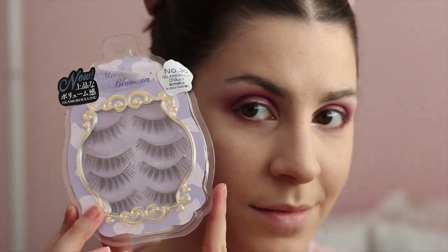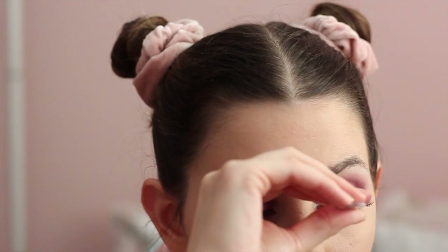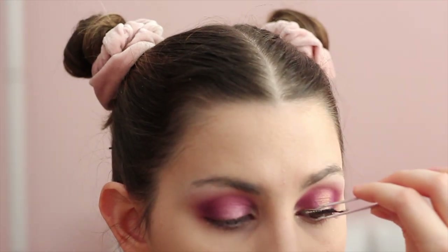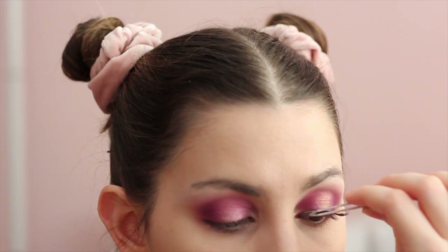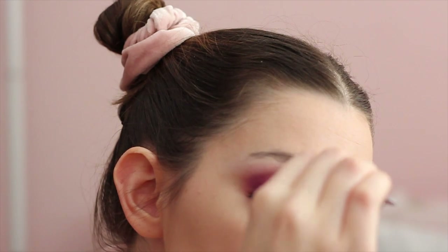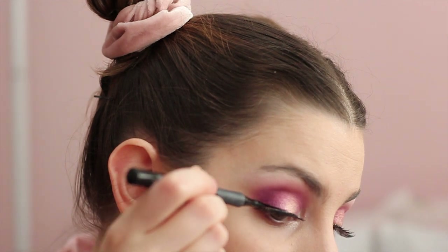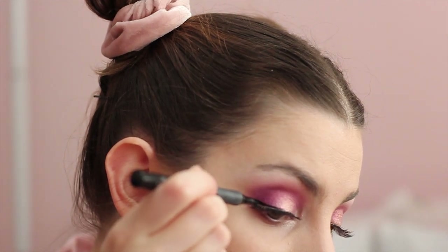Then we're going to apply some falsies. I got these from Miniso — the brand is Miche Bloomin' and the style is number 30 Glamorous Dolly. I use these for all my princess cosplays, they're really good. Then I'm going to do a slight wing with a black eyeliner, just on the ends — a really, really small wing.